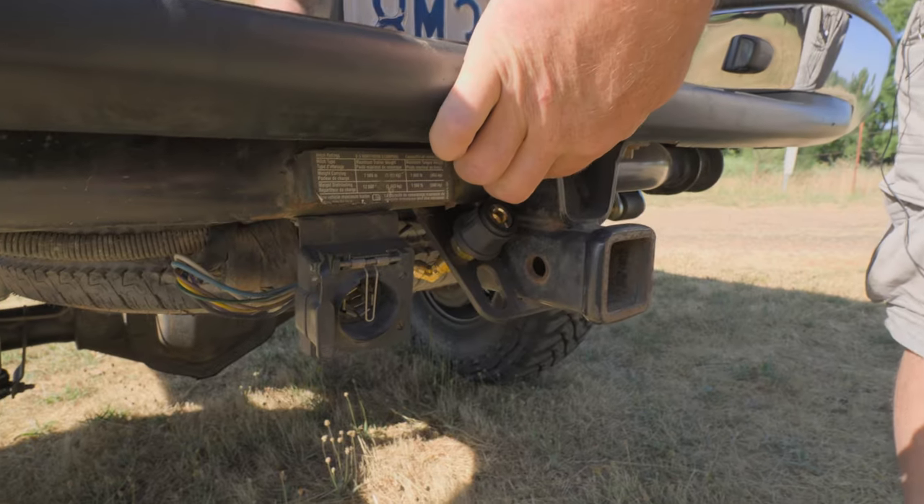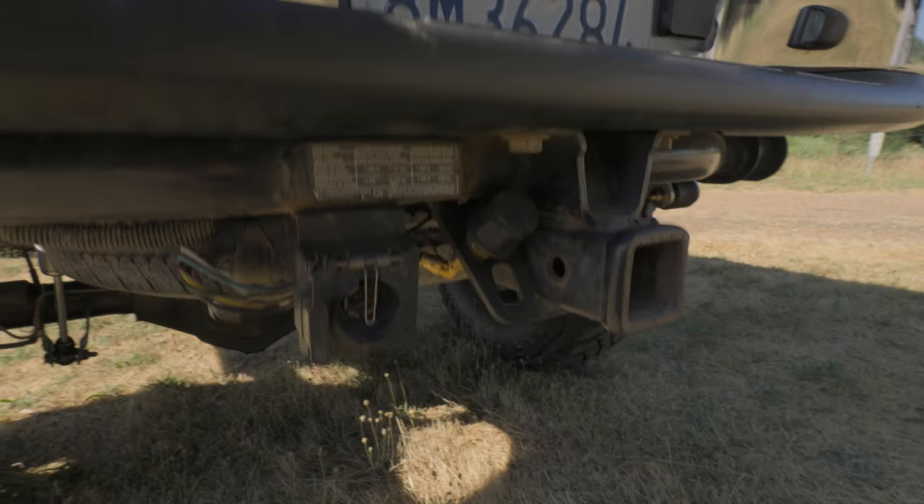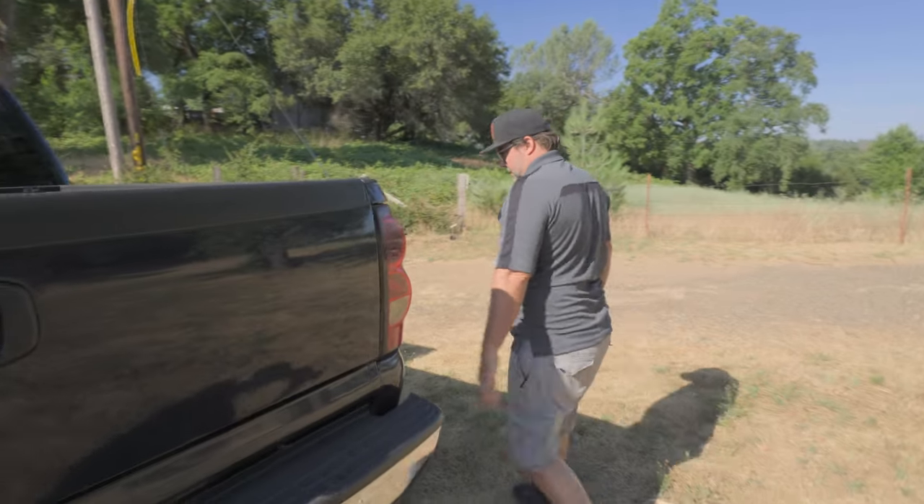Right here on the rear bumper there's the air chuck for the onboard air. It runs the air locker and leaves you a spot to pump up your tires or run anything that needs air.